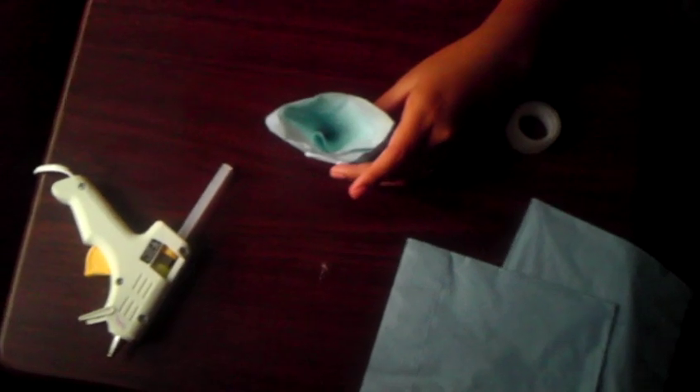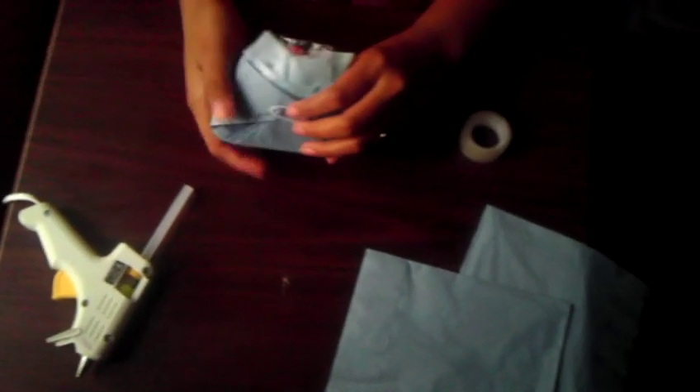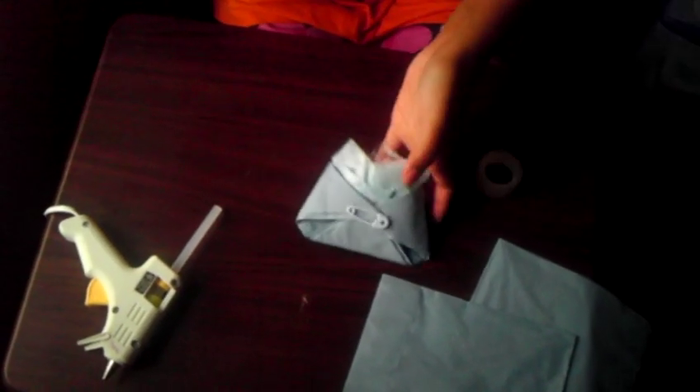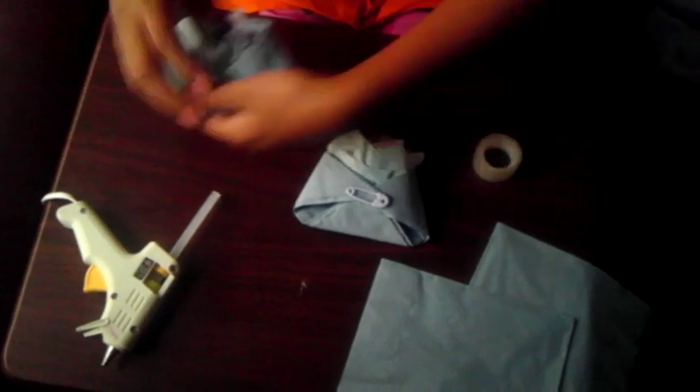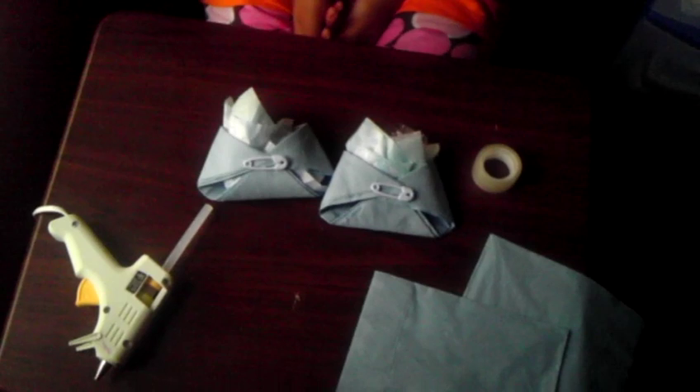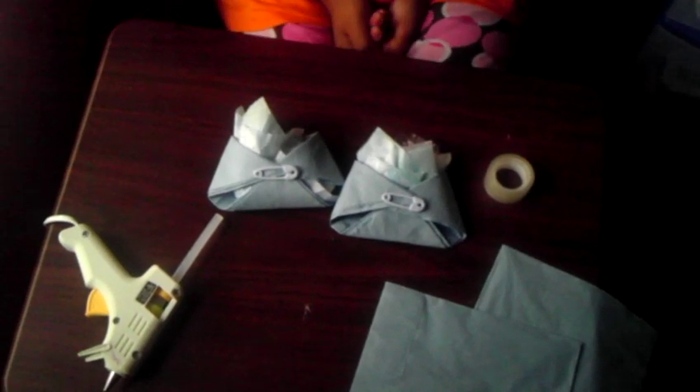I have some mints in here. The tissue paper is so the candy's not falling out from the sides, because of course it's a diaper — it has two holes. This is how it looks, and they're really cute. It takes less than three minutes, or maybe less than five. I hope you like it, thanks for watching!